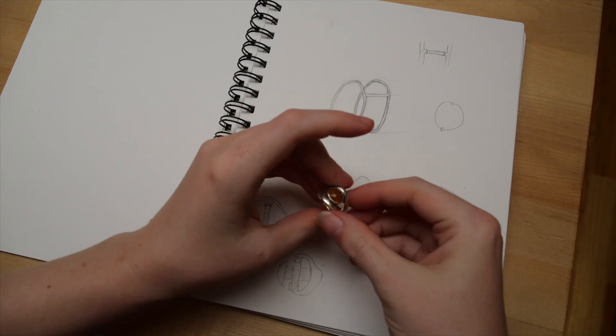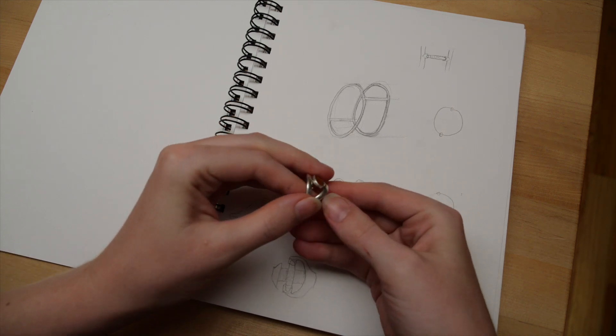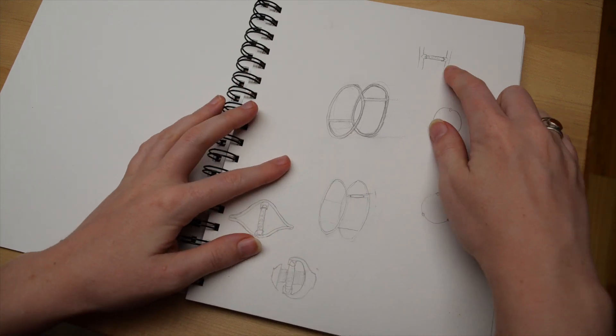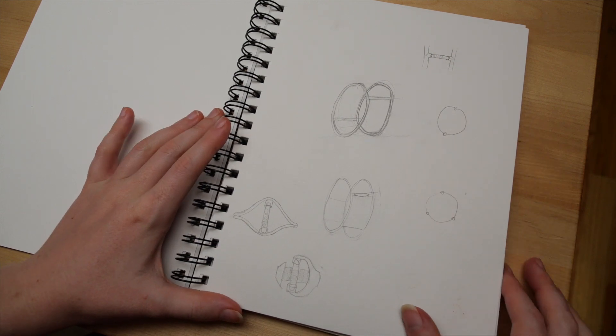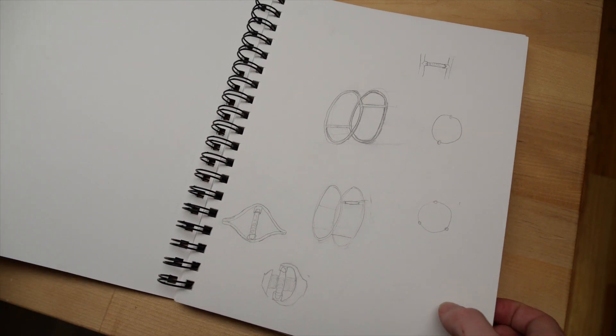Normally, when mounting a stone on a ring, it's surrounded on at least one side by metal, but I was worried the standard bezel would impact the tag readability, so I wanted to create a design that would allow the most possible open space around the tag.